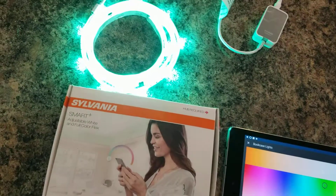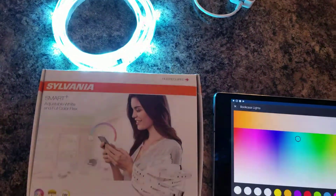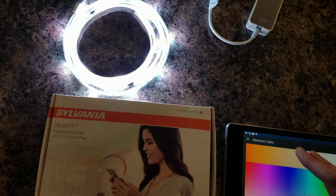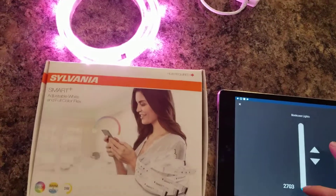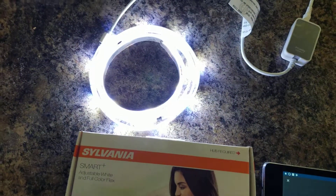We'll go to a light green, then kind of a light blue, then white — it seems to rotate through the colors really well. So far it looks awesome and is easy to control. You can also adjust the color temperature, since these are tunable white lights as well.